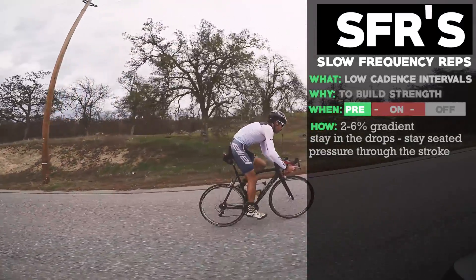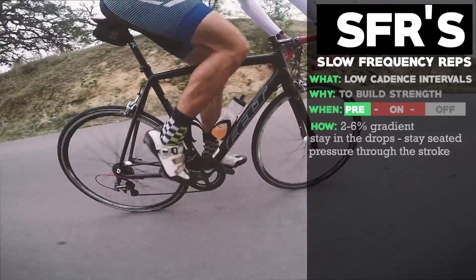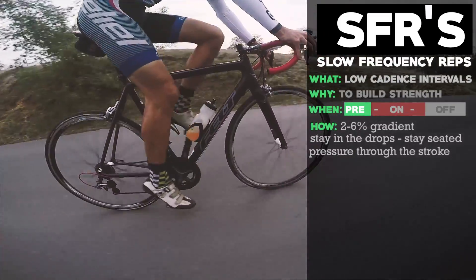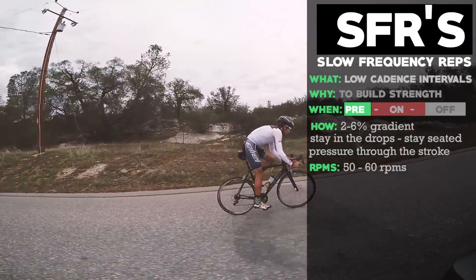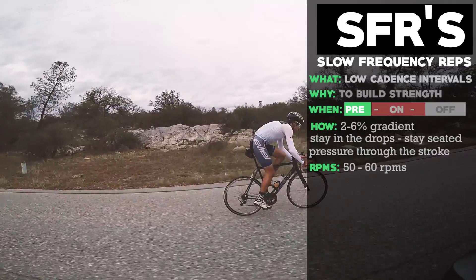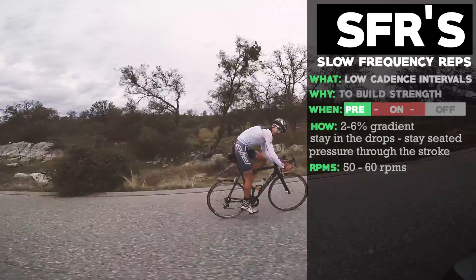The idea is to help you build strength in your legs, but also when you slow down the cadence you can really pay attention to your pedaling efficiency — focusing on how you're pedaling with each leg and strengthening the communication between your muscles and your brain. Shoot for a cadence between 50 and 60 RPMs.